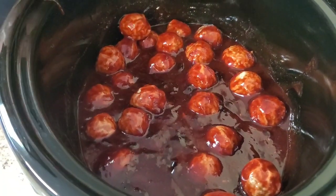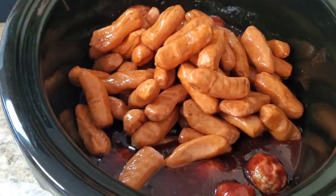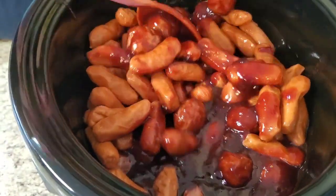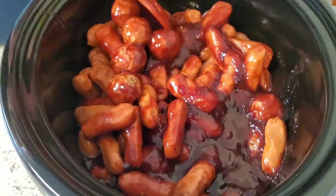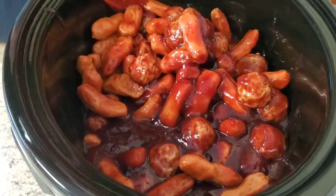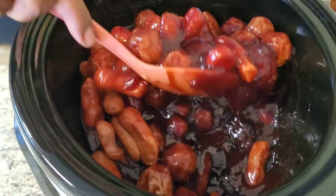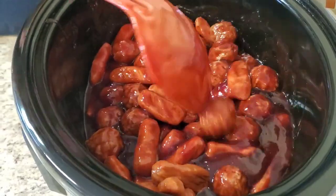Now I'm gonna put them little smokies in. Like I said, you can adjust the amount — it don't have to be this exact amount, it just depends on what y'all got going on. Try to get that sauce all over it — once it heats up anyway it's gonna get over everything. And then towards the end we'll put them pineapples in there.